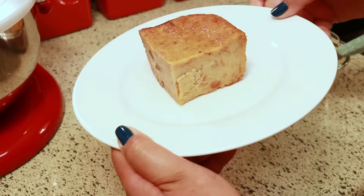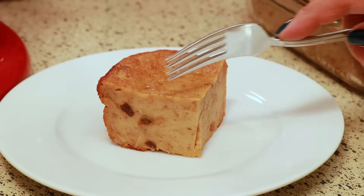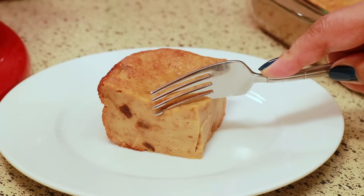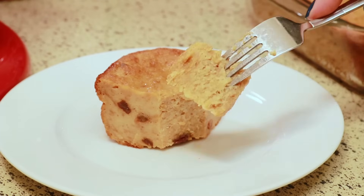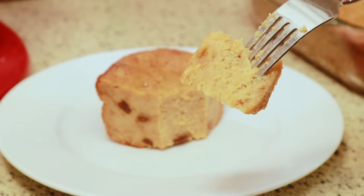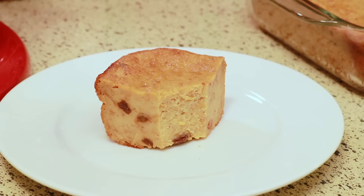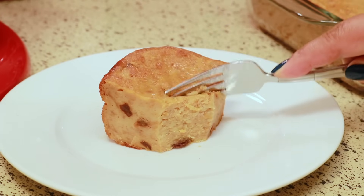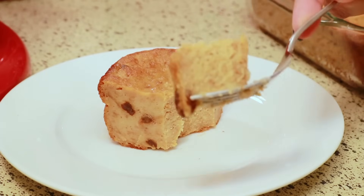Bread pudding is my favorite. I wish you guys could taste this — it's so good. I don't know how to describe it. The texture is like a Belizean banana cake without the banana, but it's just so good.